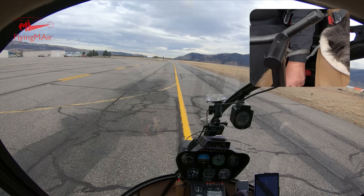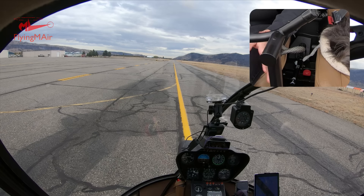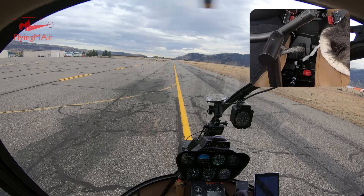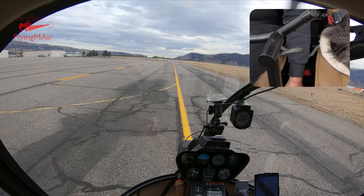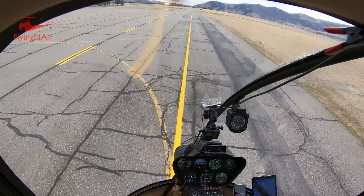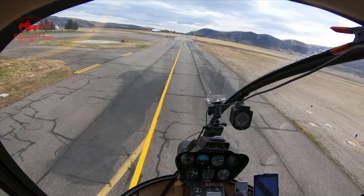The throttle grip is at the end of the collective — I'll cover that in a different video. Throughout this video I talked about the collective and touched a bit on the cyclic, which I cover separately. I didn't mention the pedals much, but the whole time I'm adjusting the collective and cyclic I'm also working the pedals — not a lot, but a little, and it's mostly automatic at this point. That's all for this video. Check the description for a few things I omitted, subscribe to the channel, consider becoming a member, and check out the Autumn Colors video up on Rock Island Creek. Thanks for tuning in!